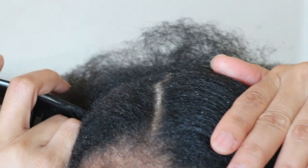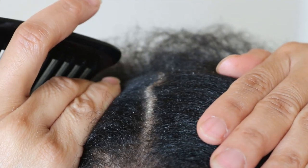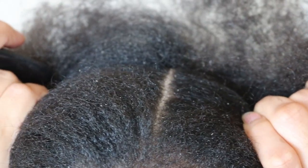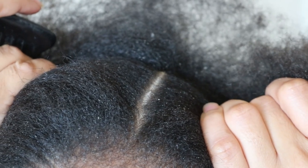So to combat my dry flaky scalp, I have implemented a weekly moisturizing routine for my hair and scalp, as well as a daily routine for my edges, which has helped me to greatly minimize any dryness and flakes. And as you can see here, my scalp isn't as dry and flaky as it's been in the past.